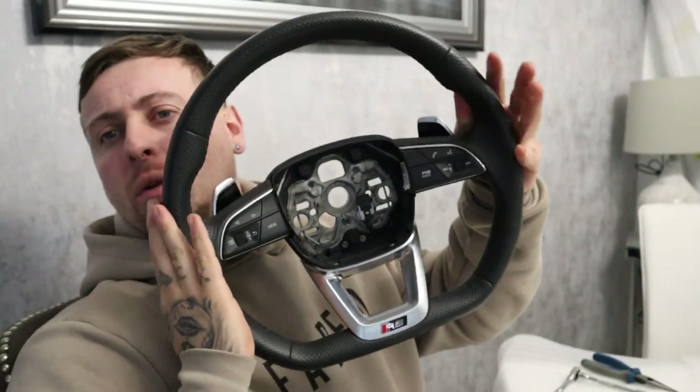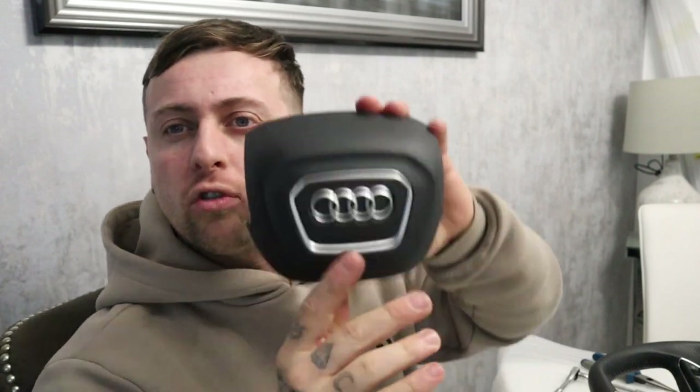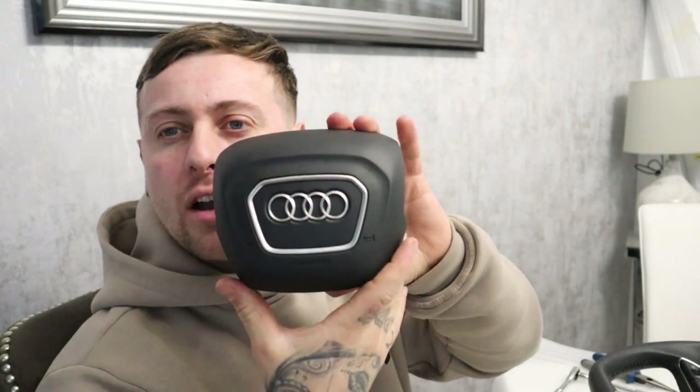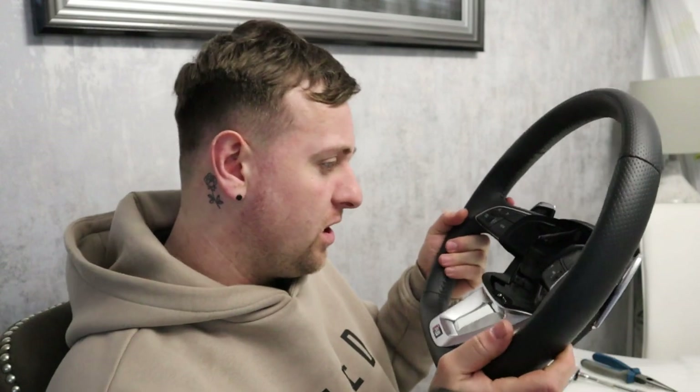Our 2021 Audi RS Q3 steering wheel — a little bit different. Airbag looks a bit different; obviously it's a new model so it's more like rectangle rather than the round ones. I don't know if you can pop these off to do the rings and stuff — I've not really looked at them just yet. Let's try and take this apart. I'll be learning this one with you as we go because I've not taken one of these apart before. But everything's got to come apart, so cue the time lapse.